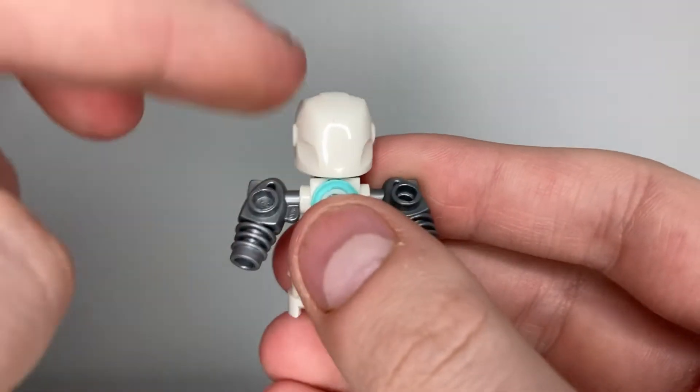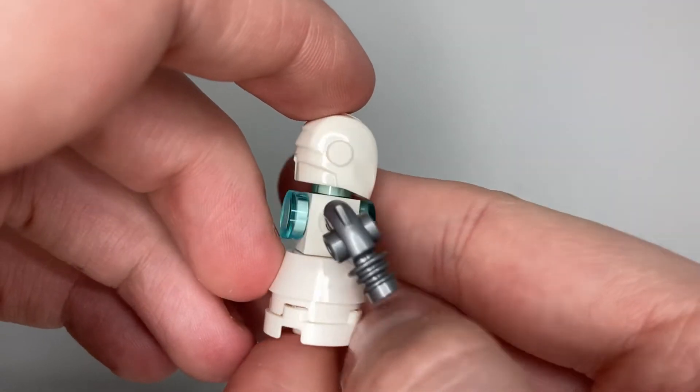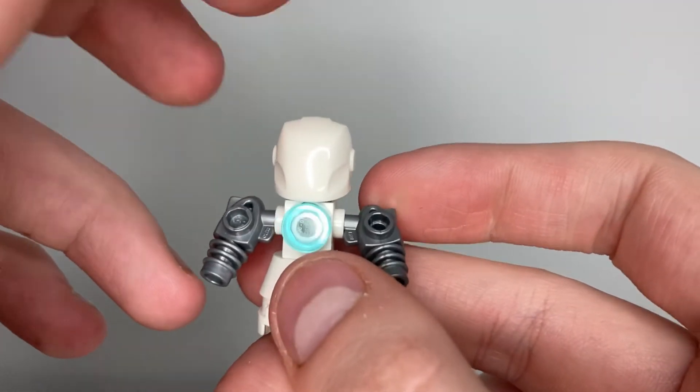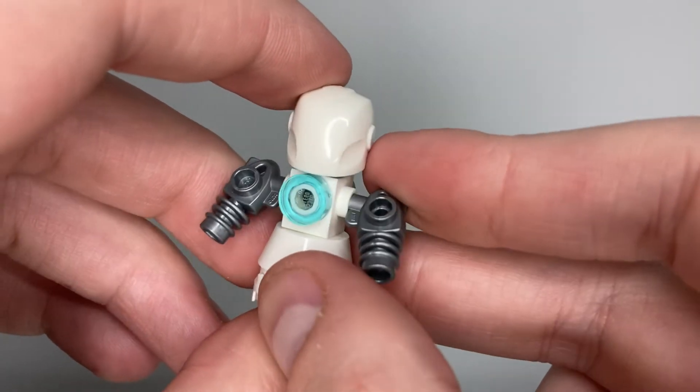But overall guys, I'm just really happy with this kind of white Iron Man headpiece, that's so cool. You could probably use this for a lot of personal builds if you're doing some MOCs and stuff — that is a really great piece to get. Overall guys, I'm kind of happy with this build, it's nothing amazing by any means, but it's definitely a better day.